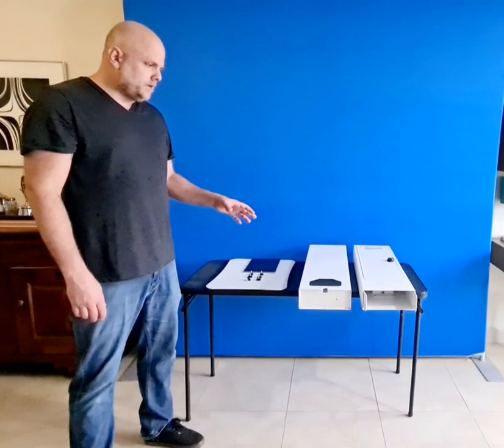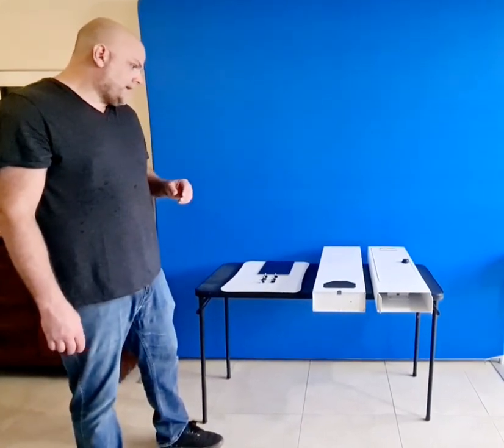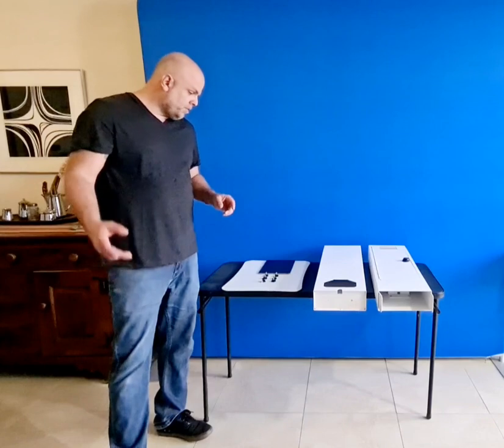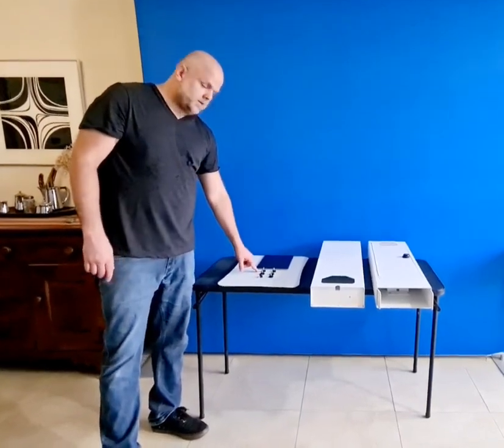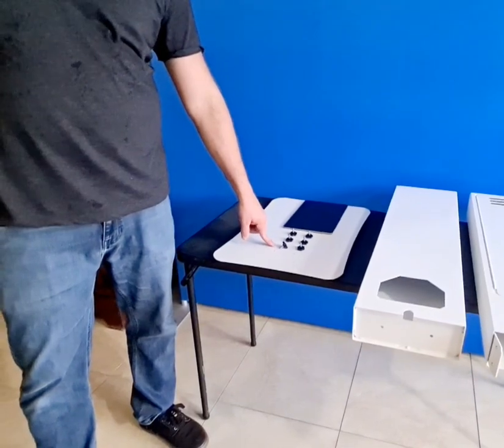Hey guys, I just wanted to make a quick video to show you how to set up the Enjoy Photo Kiosk from Proptram.com. We designed this kiosk to make it as easy as possible on the setup and breakdown. Lightweight so anyone can carry it in or out, and you will only need these six thumbscrews to set it up — no tools required.